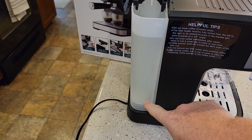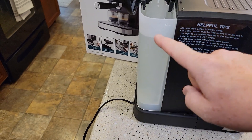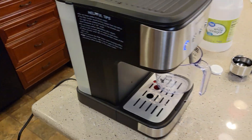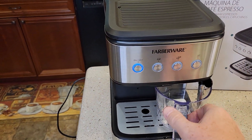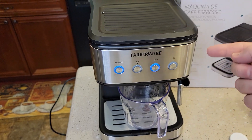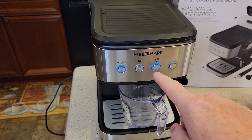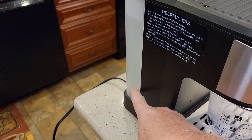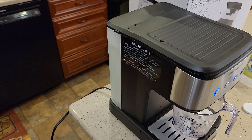I took the water reservoir — after 30 minutes I dumped out what was in there, rinsed it out with soap and water, and filled it up to the max with fresh water. Turn the machine back on. Now we're just going to alternate back and forth — hit the double shot for fresh water rinses, alternating between the espresso port and the wand until the water tank gets pretty low, then fill it back up and do it a little more.